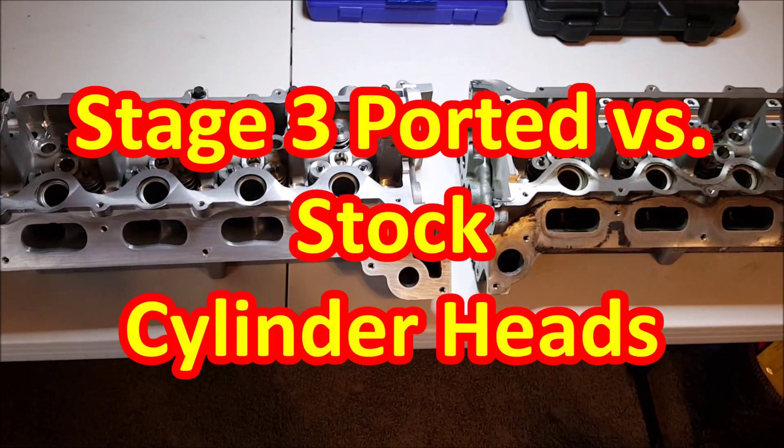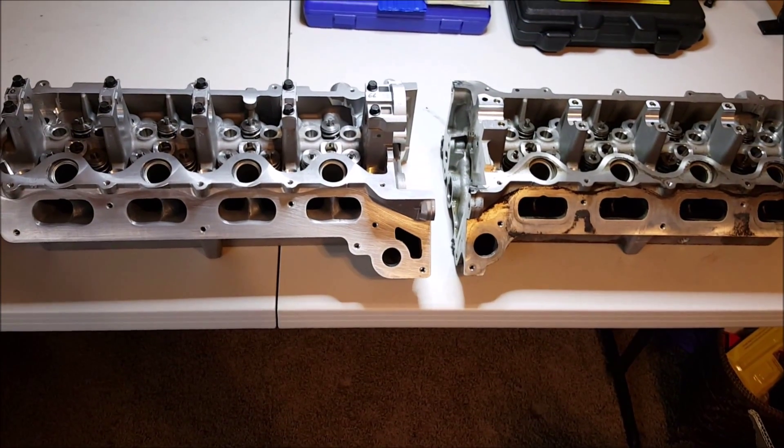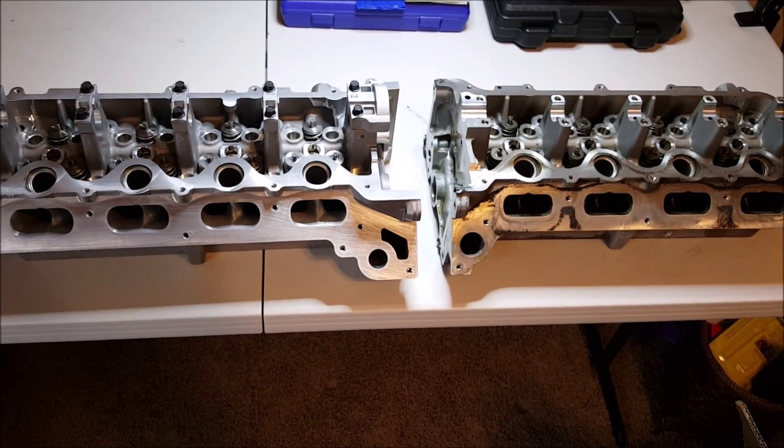Hey everybody, welcome to another episode of Cars and Life. Today I want to go over stock heads and ported heads.